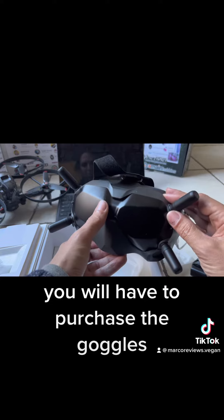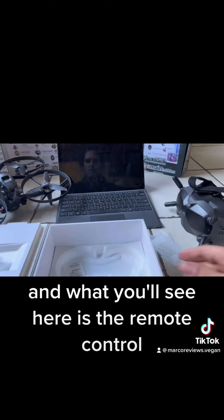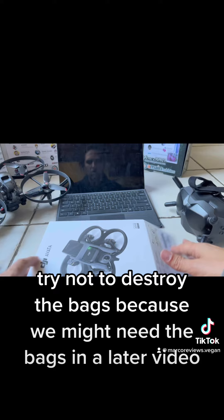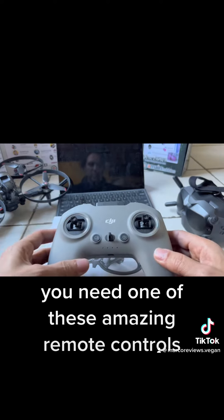You will have to purchase the goggles, and what you'll see here is the remote control. Let's try not to destroy the bags because we might need the bags in a later video. You need one of these amazing remote controls.